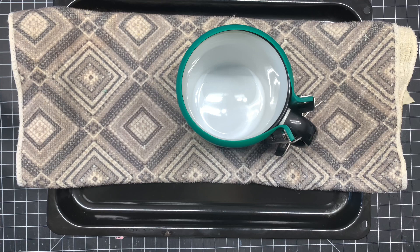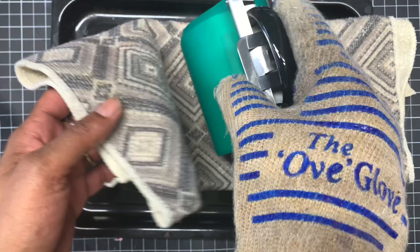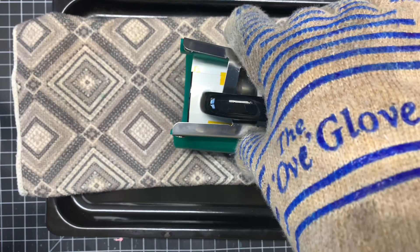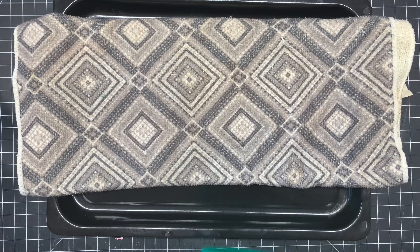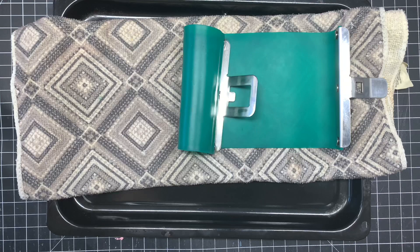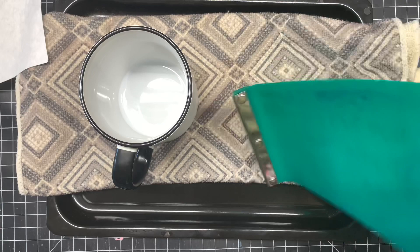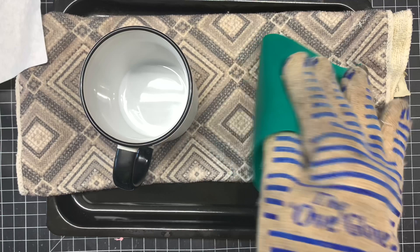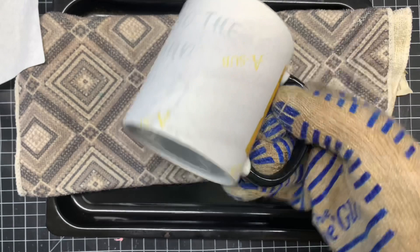I'm going to take my heat glove and soft cloth and unravel it. It's transferring over to the mug. I'm going to pull this on the side and pull off the transfer paper — I took the silicone off. There goes the butcher paper. I'm going to sit this down because it's still burning hot. I really hope the color came out really good.